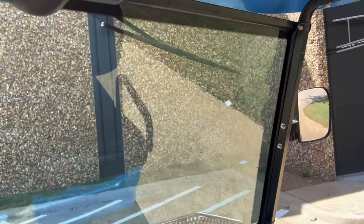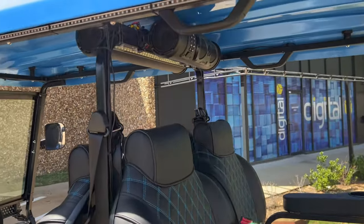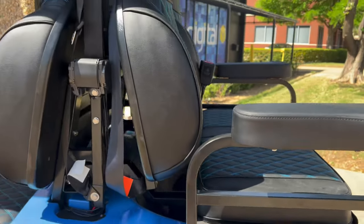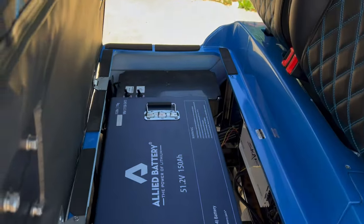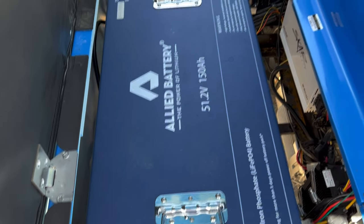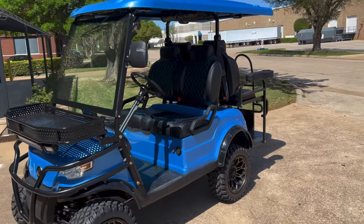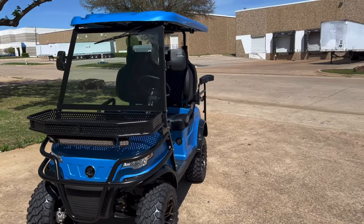He did the CarPlay plug-in module. Dual Eco X-Gear sound bars on this one. Kicker subwoofer in the back. Eric did the 150 amp hour Allied lithium battery that we recommend — this cart is a beast. He also did the module for the speed program upgrade, so the cart does close to about 30 miles an hour.